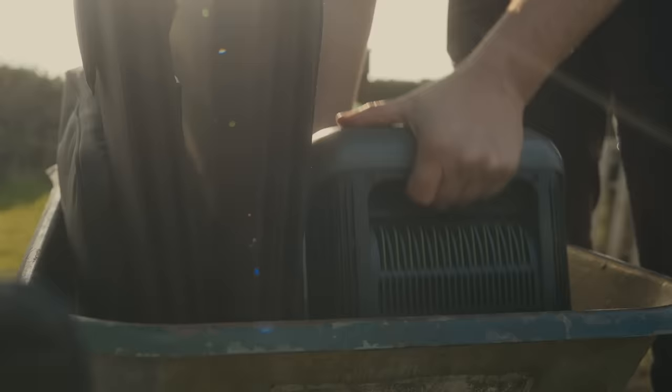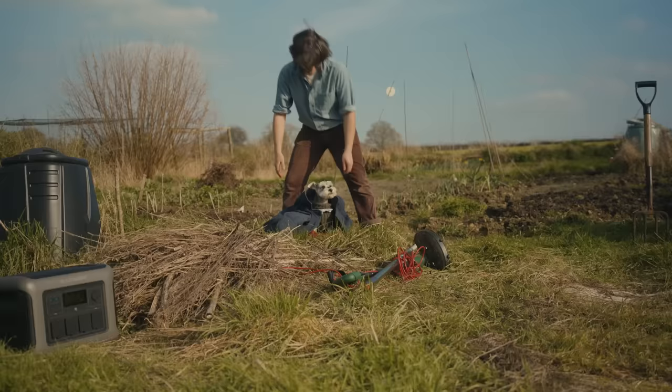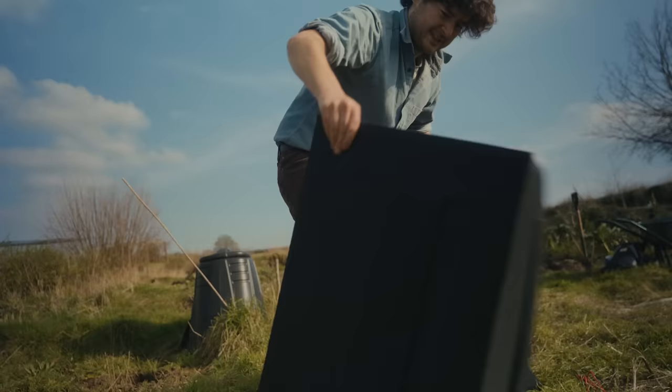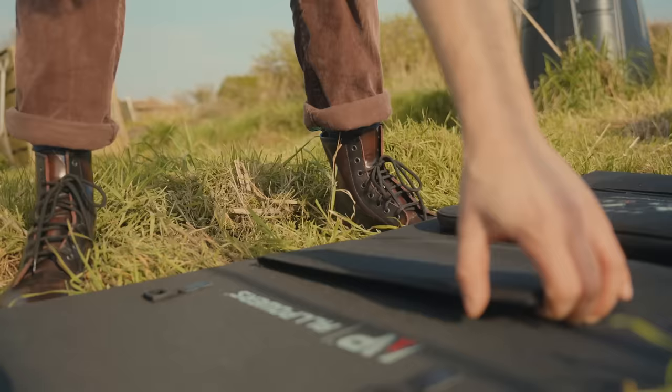We've not been able to spend much time up here recently because of the endless rain, so not much has changed. But today we are hoping to change that — we are making a start on getting this plot ready for planting.